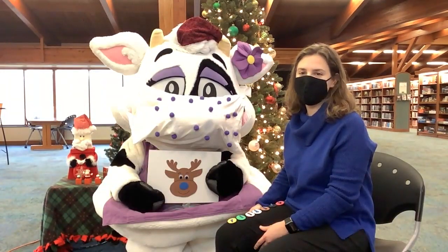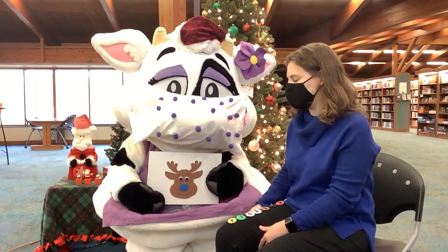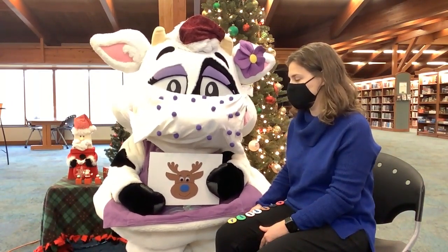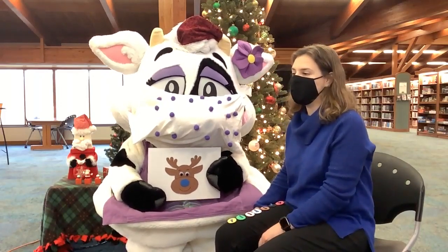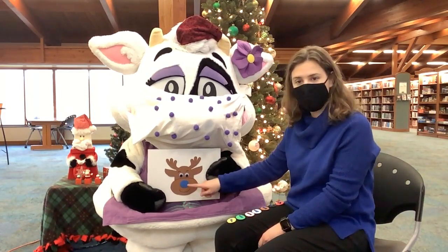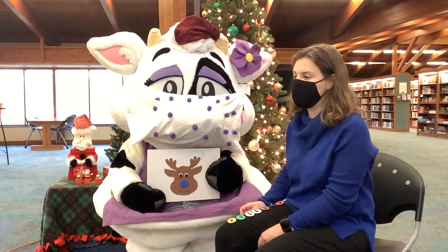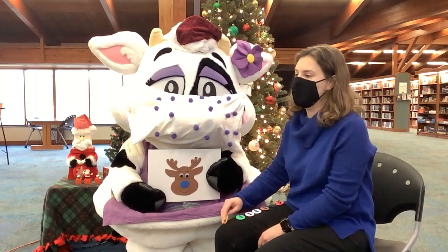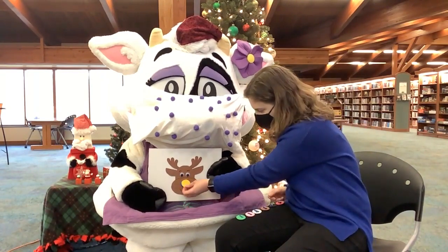I am back with Violet here. Violet, would you like to help me tell a story about Rudolph? Rudolph, Rudolph, what will you do? You can't guide Santa if your nose is blue. Uh oh. Rudolph, Rudolph, you're such a silly fellow. Who will know it's you if your nose is yellow?